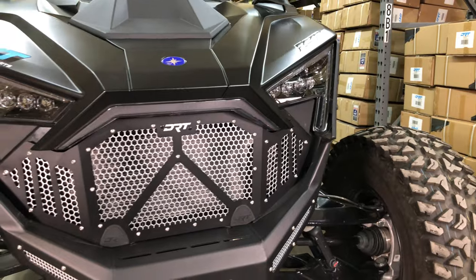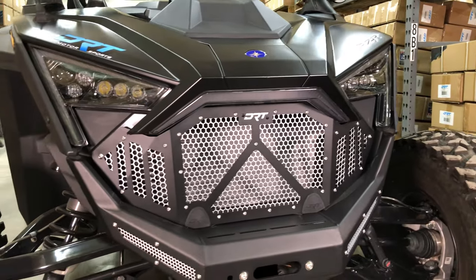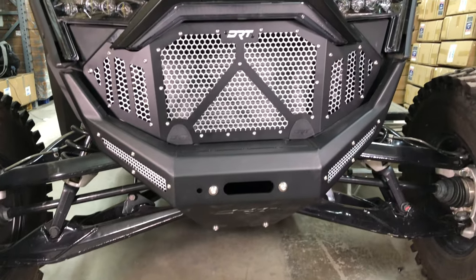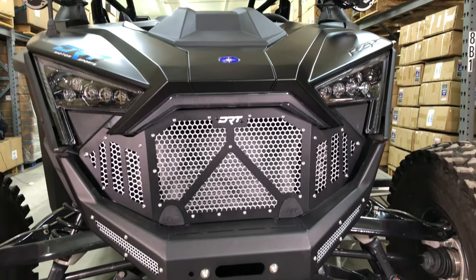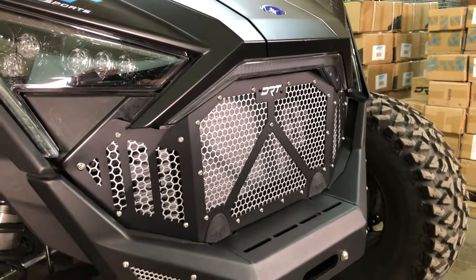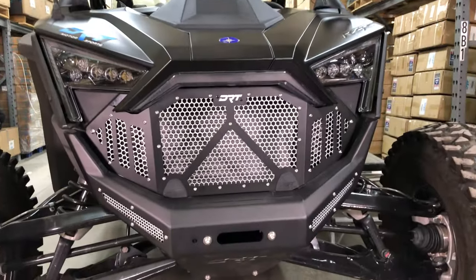Now with the aluminum grill installed, it not only looks amazing — the grill gives you great protection against unexpected rocks and debris from damaging your radiator when following others or even just running the trails. Until we meet on your next DRT install, be safe out there.